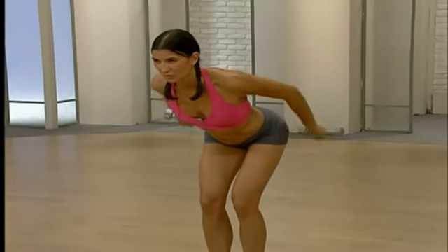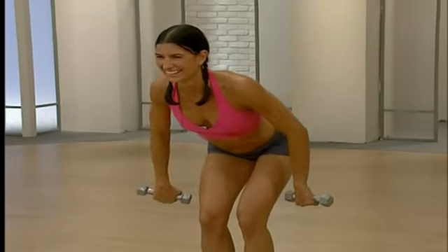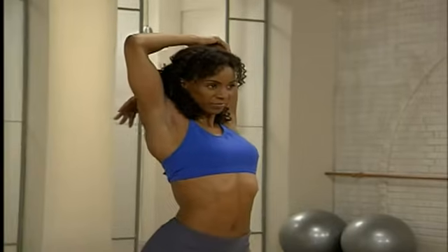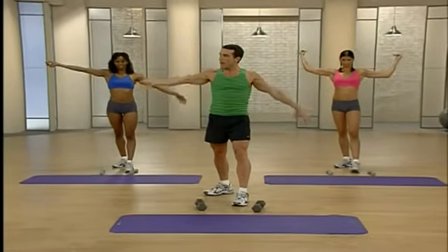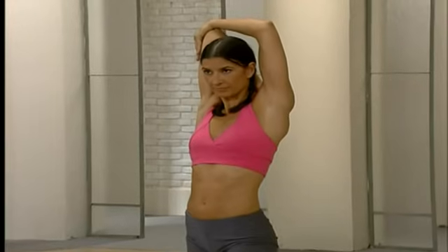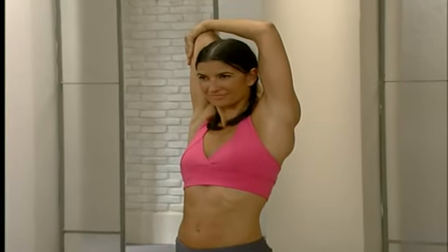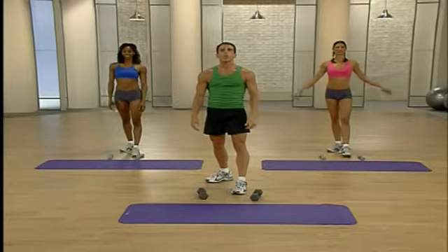Place those weights down. Same stretch position as we did for the back — pull and focus on the tricep, the muscle you just worked. You should feel it as you tug that elbow gently towards your head. Switch sides — bring it over to the other side, really stretch. You just worked that complete body from head to toe — great job.